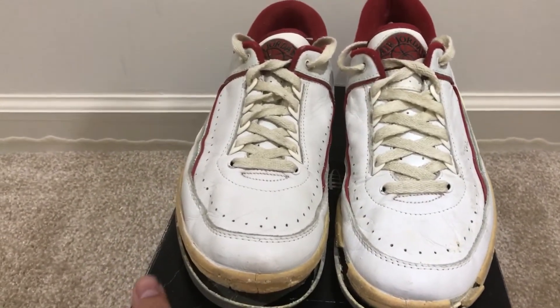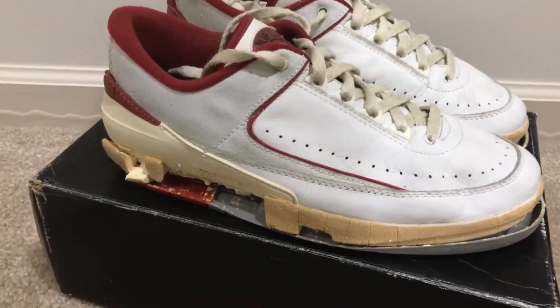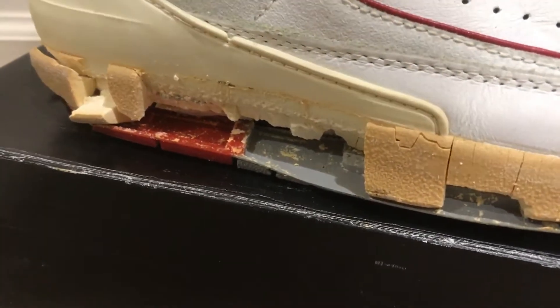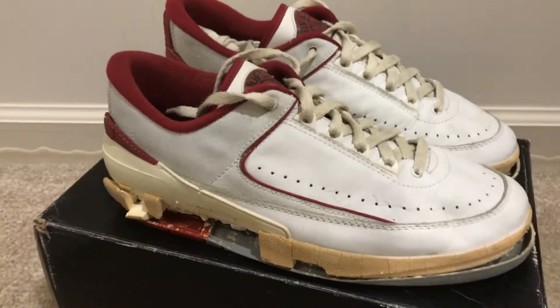The mid soles on this pair are really bad. The mid soles have completely crumbled off. It's still awesome though.